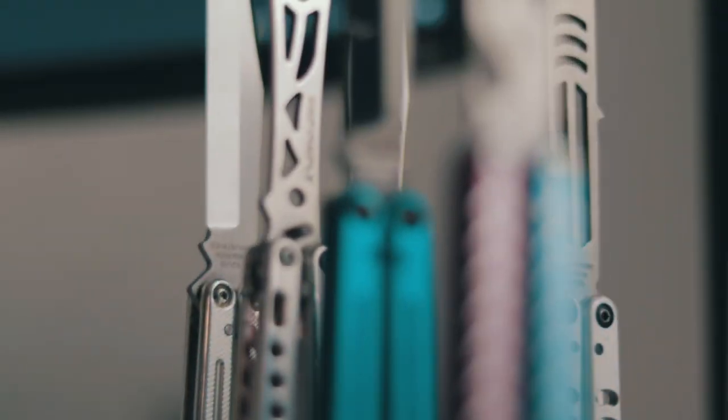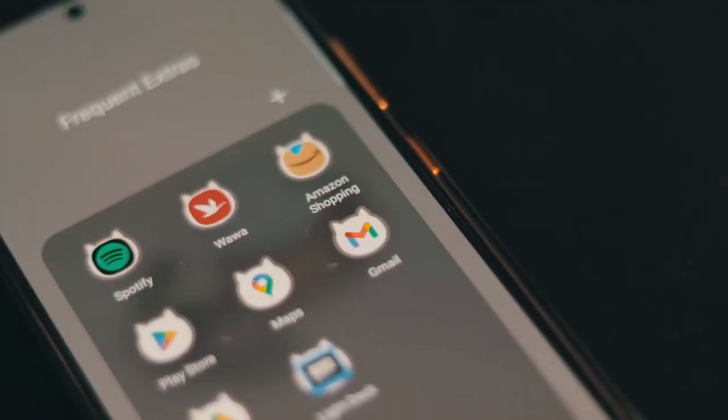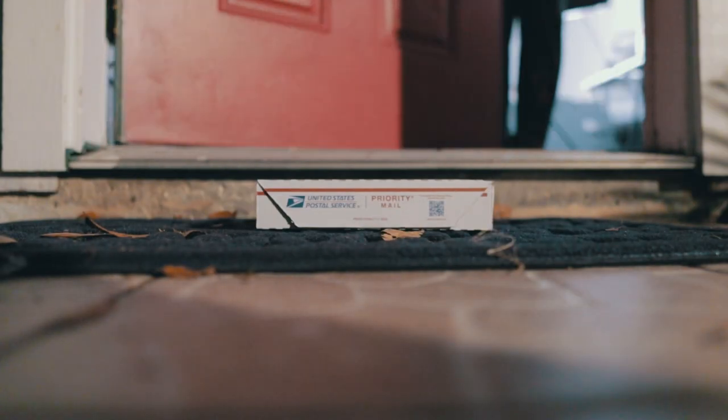At this point, I either own, have owned, or have spent an extended period of time with every single Squid Industries balisong, except for one. But a few weeks ago, I got a message, then an email, and then... a package.